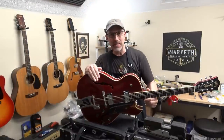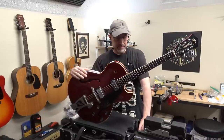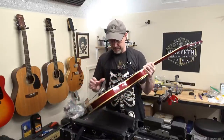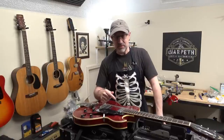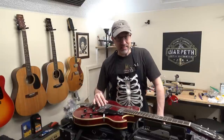Hello people, thanks for joining me, I'm Scott and I've got a Guild Starfire here from 1966. It was made in Hoboken, New Jersey, but 1966 was the year they moved to Westerly, Rhode Island. This one has a tag inside that says New Jersey, so that must be the deal, unless they had leftover tags and just used them at the new factory. The Starfire first hit the scene in 1960.